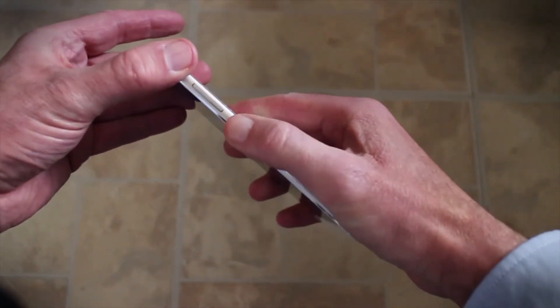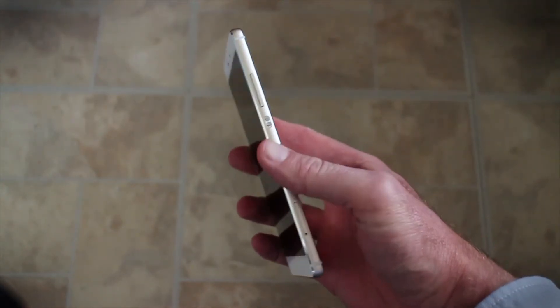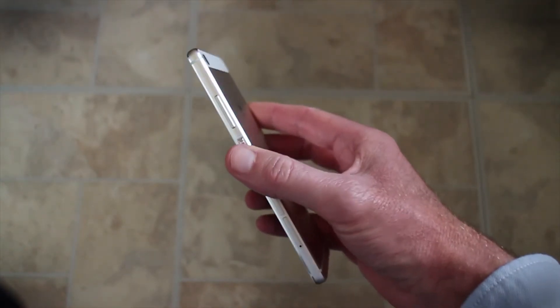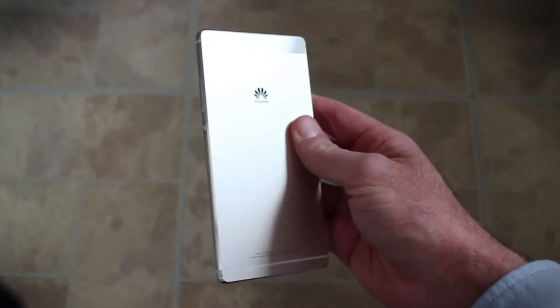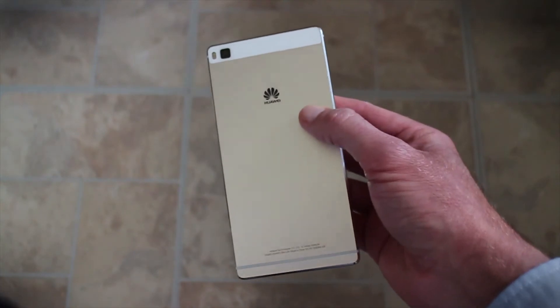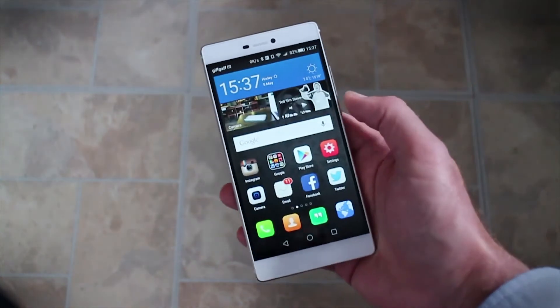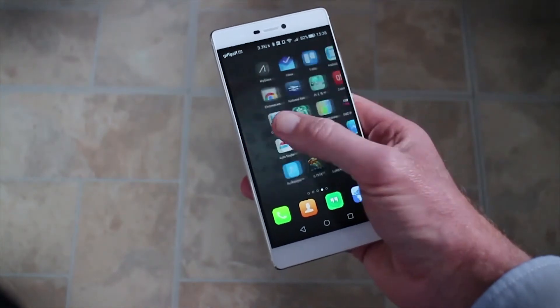The phone runs Huawei's own Kirin processor. In the past we've been a bit unsure about the performance of these chips, but it's really good on here. Although the benchmark figures don't necessarily do it justice, we found that performance in the real world is excellent. The phone is really smooth, really fast, and has no problem with gaming either.